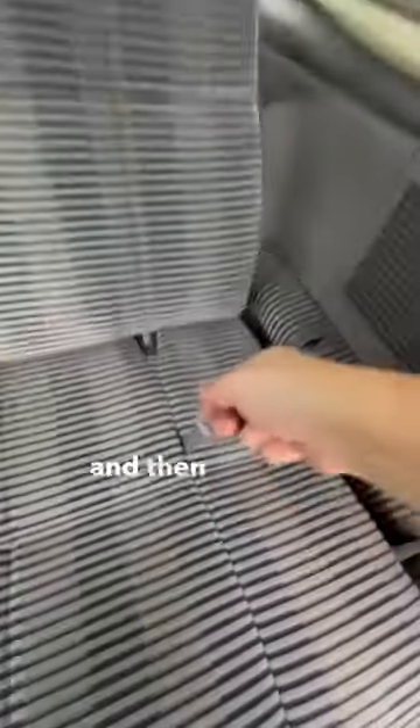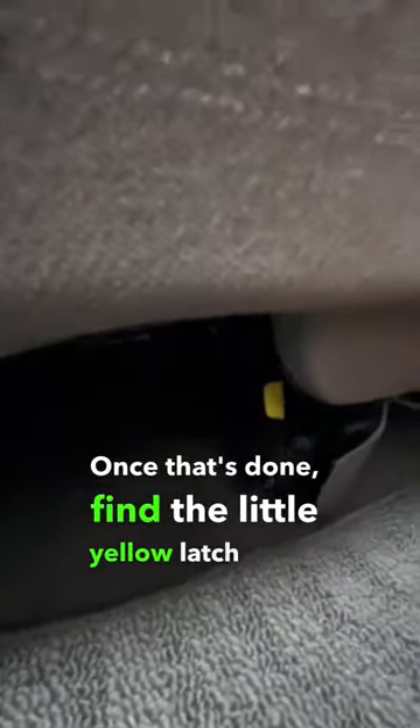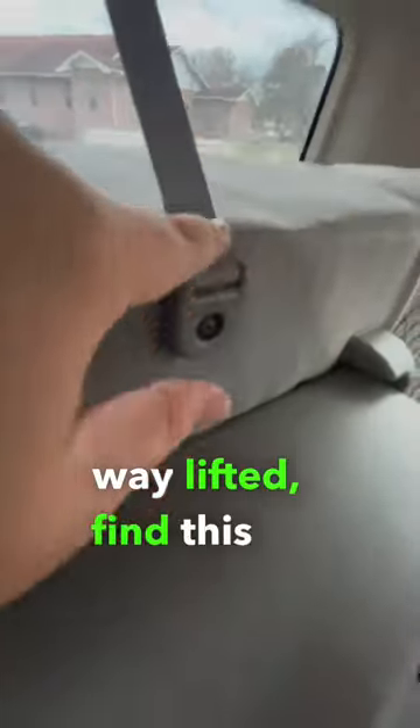Then we can access the very back. Pull out the headrest and then pull this to fold the seats down flat. Once that's done, find the little yellow latch under the seat and pull up.